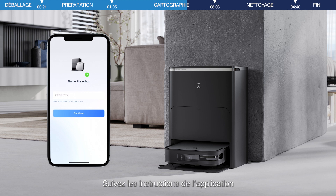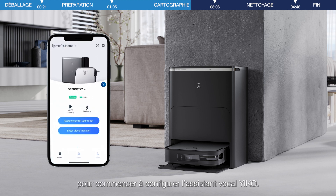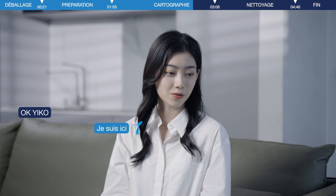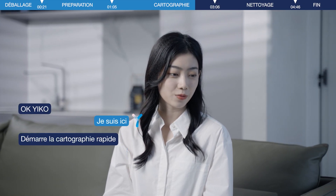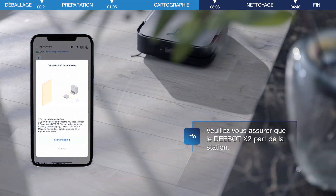After the connection is successful, you can name the D-Bot, set the time zone, and language. Then start quick mapping. Please check your Ecovacs application for details.